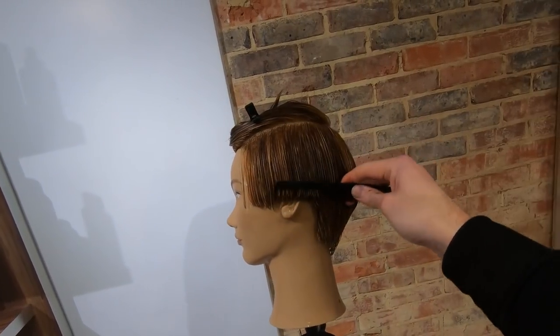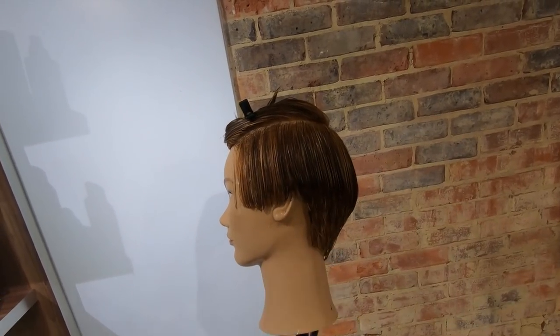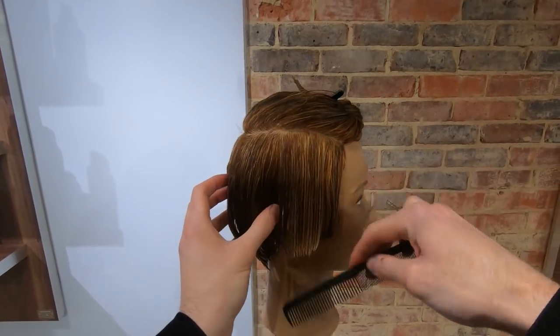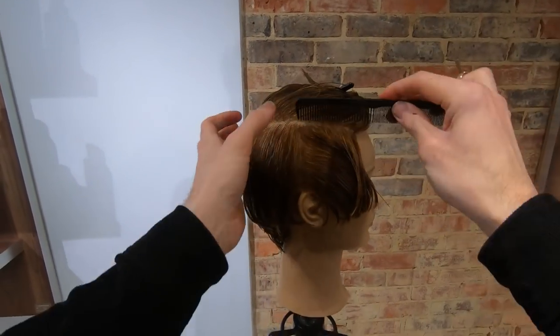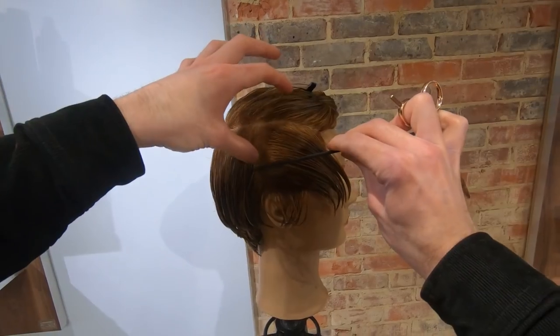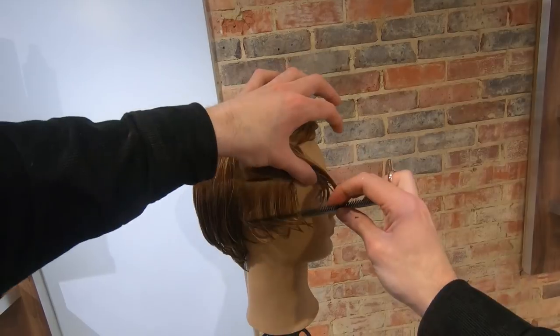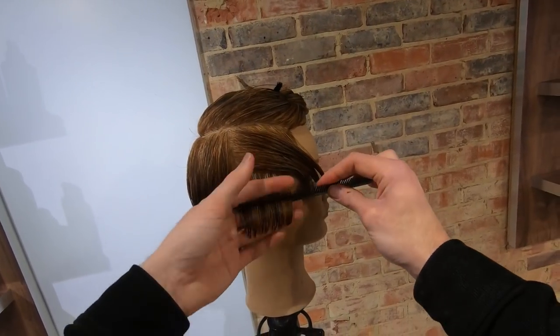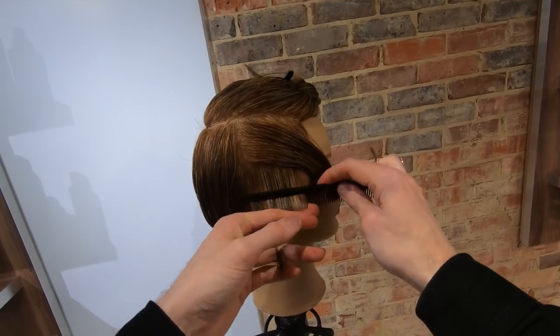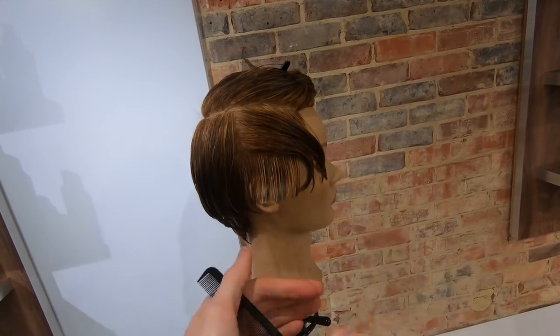And there we have it — the first side is complete. Again, vertical section to the back of the ear, then a horizontal section. Pull the hair down, keeping one finger's width away from the ear, cutting a square line with good tension.